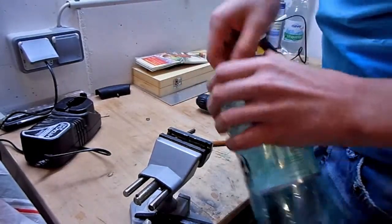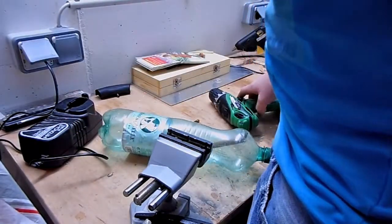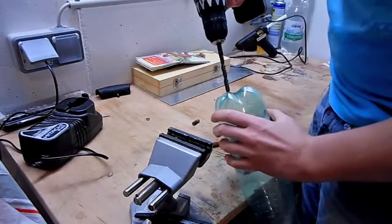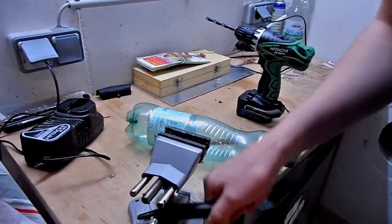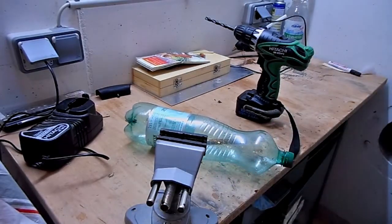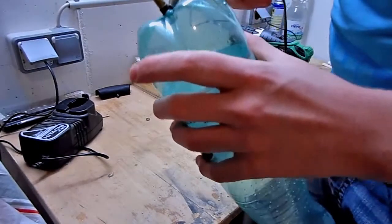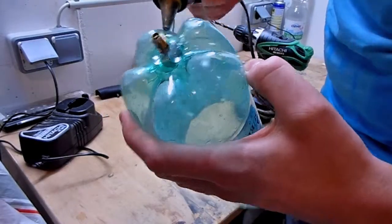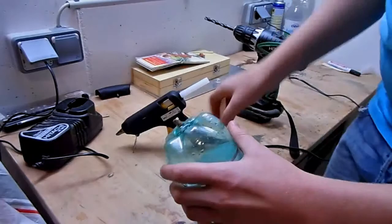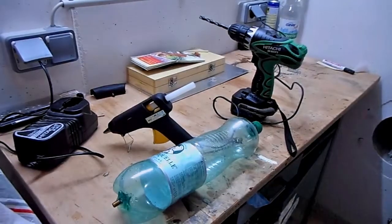In the meantime, prepare the hot glue gun because we are going to glue the valve into the bottle. We glued it in with the hot glue gun. This has to be tight because otherwise the air will come out.